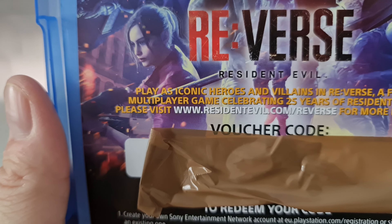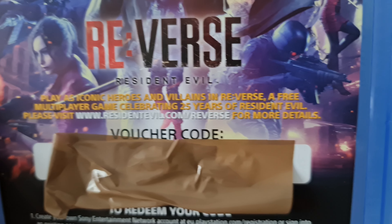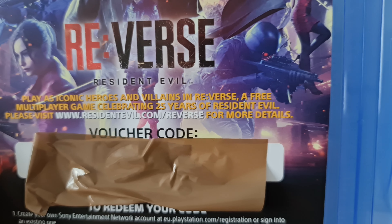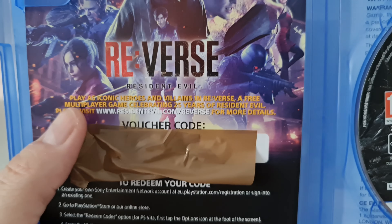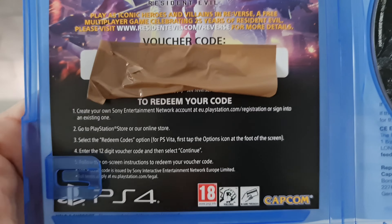Right, let's move on then and take a closer look at this version. As we can see, the front cover is a copy of that sleeve that we've just removed, so we've got PS5 at the top, Resident Evil Village written underneath, and at the bottom we have a PEGI 18 rating.